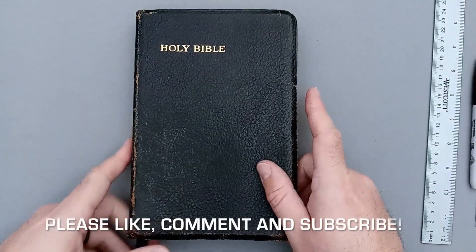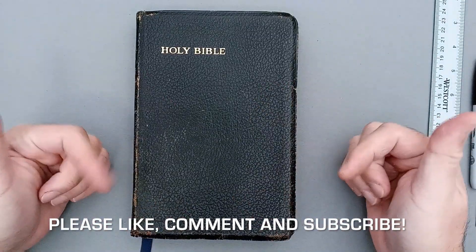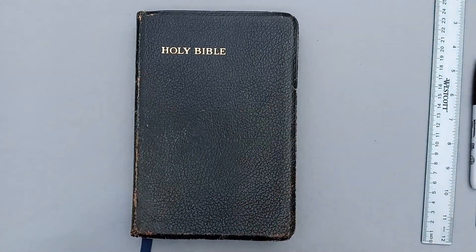Bible Buddies, if you have any questions, comments, or concerns, please feel free to leave them down below. Otherwise, Bible Buddies, until next time — bye.